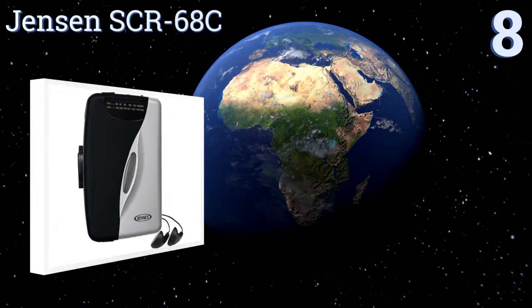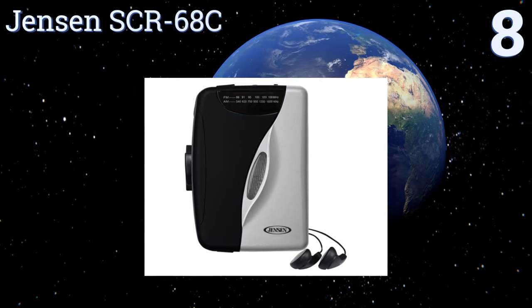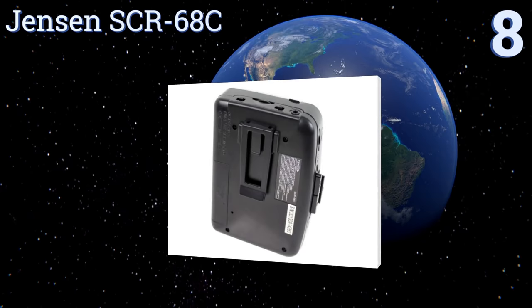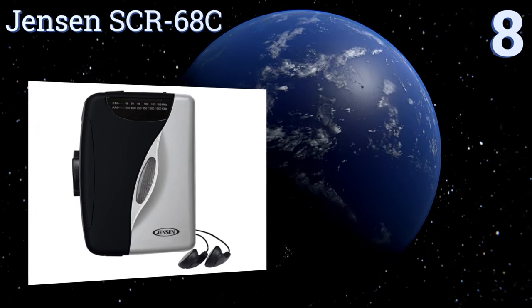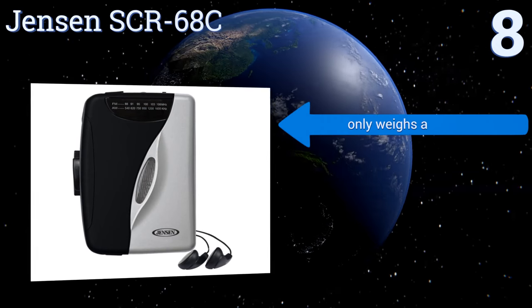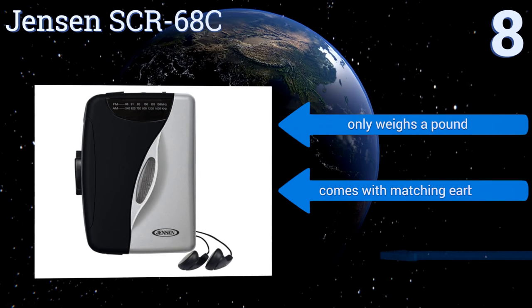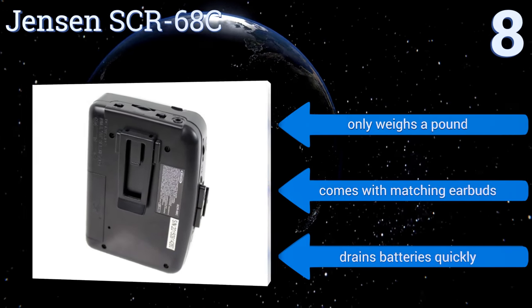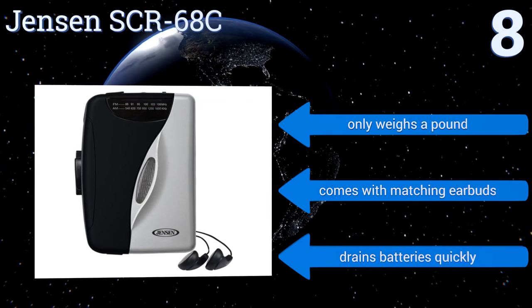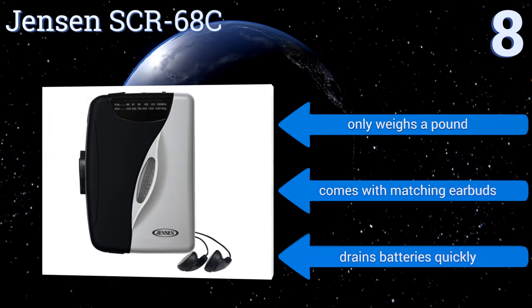Starting off our list at number eight, if you want a decent cassette player for listening to on walks or on a train, then the Jensen SCR-68C might be for you. This battery-operated device is handheld and comes with a belt clip and an AM/FM radio. Despite good playback, the Jensen doesn't record or rewind. It only weighs a pound and comes with matching earbuds, however it drains batteries quickly.